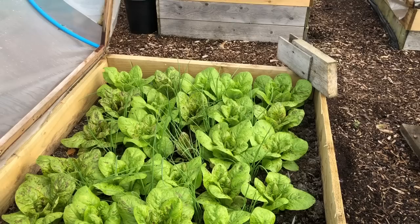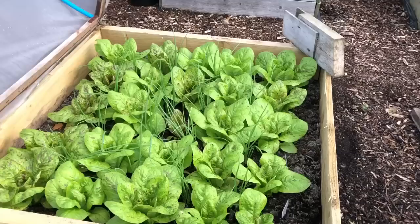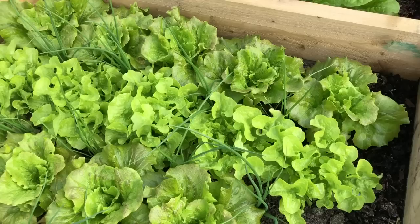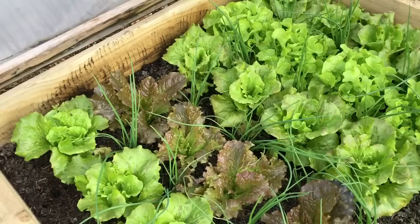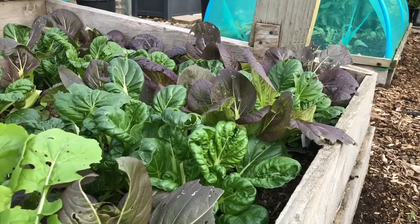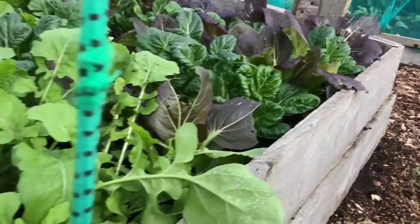This is the most mature of my winter salad beds. There's flashy trout — very similar to freckles — interplanted with spring onions. Then canasta, smile green oak leaf, and a variety that was free with Grow Your Own magazine which is meant to be a really good winter lettuce and is looking quite nice so far. More canasta again, all interplanted with spring onions. Then this is my oriental greens: some tatsoi, some red pak choi, and some salad rocket. And in here we've got turnips.